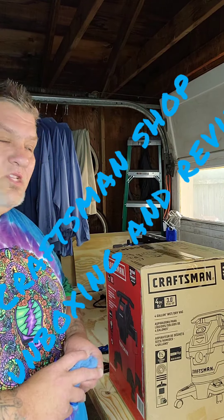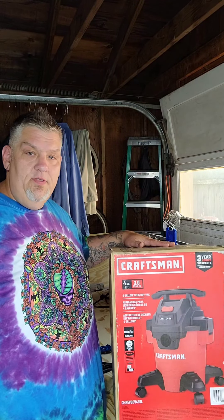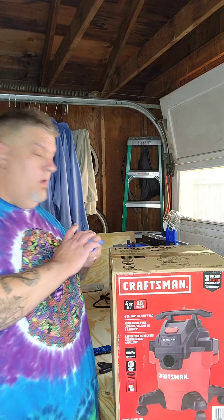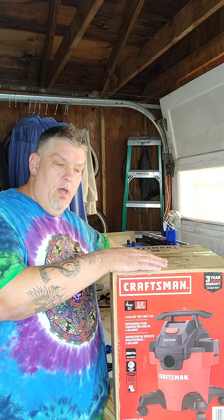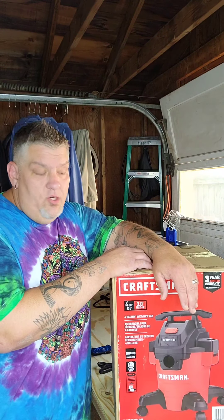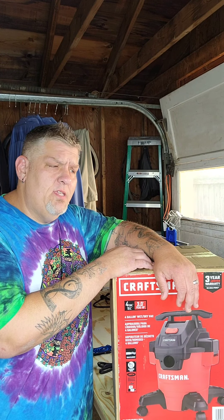What is up YouTube? It's your boy Jason D back again with another unboxing. Today we're going to be unboxing the Craftsman 3 horsepower 4 gallon shop vac. This is going to be the vac that we use for the dust collection system for the cobalt router and router table. And guys, I just booked another job — we're going to be doing a custom box for a 2005-2006 Chevy Tahoe to fit four 10s.